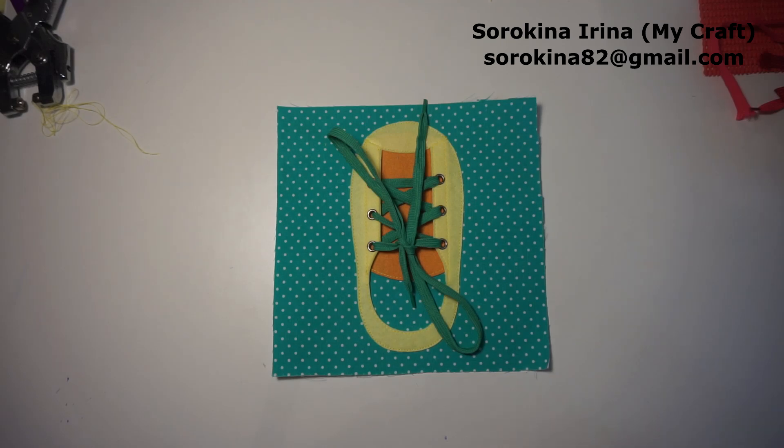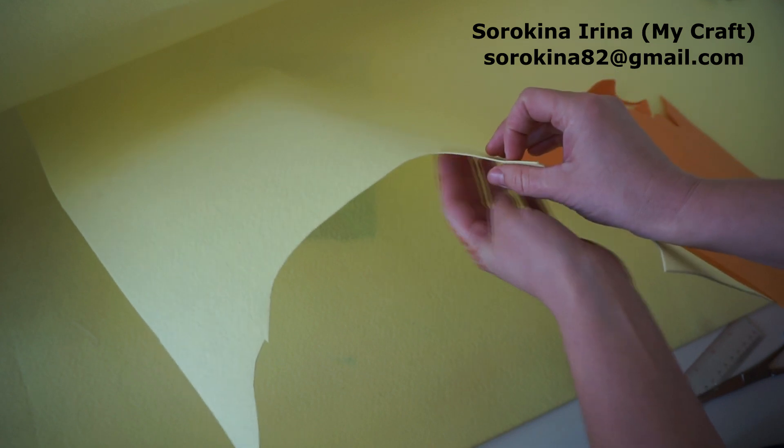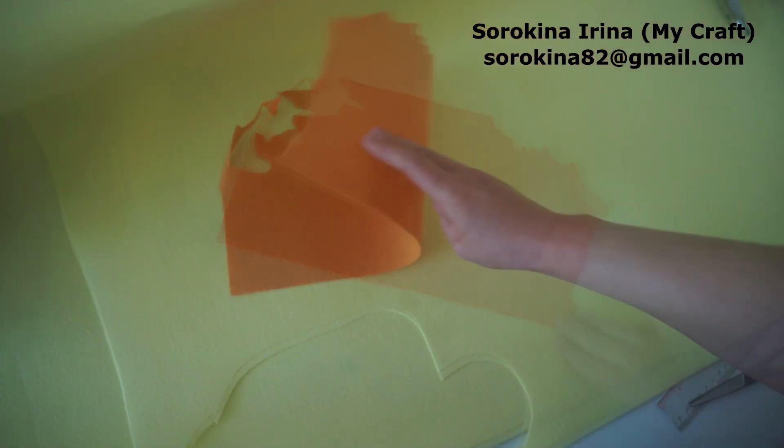Hey everyone! Today I'll show you how to make a lacing the shoe page. I'm using hard felt or stiff felt, orange and yellow.